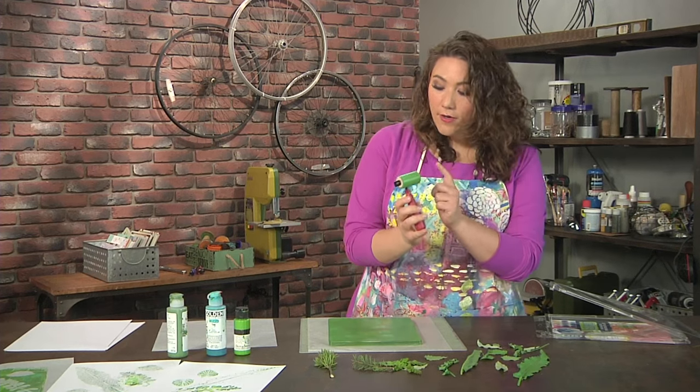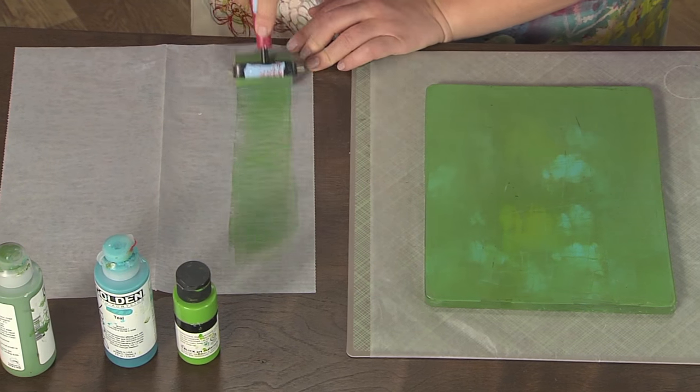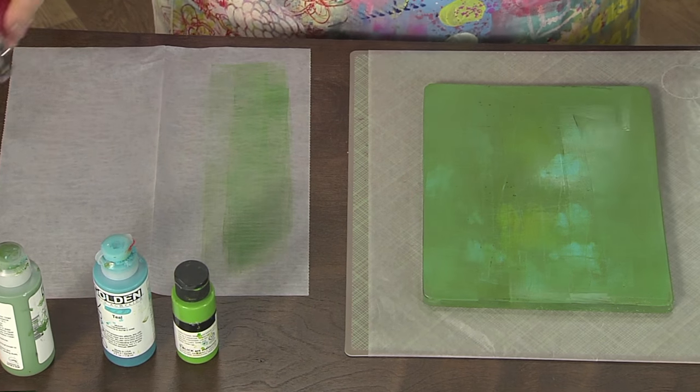I have a dirty brayer, and what I'm going to do is simply onto a scrap piece of paper — or just this piece of deli paper, which is literally what they use to wrap sandwiches — go ahead and clean my brayer.